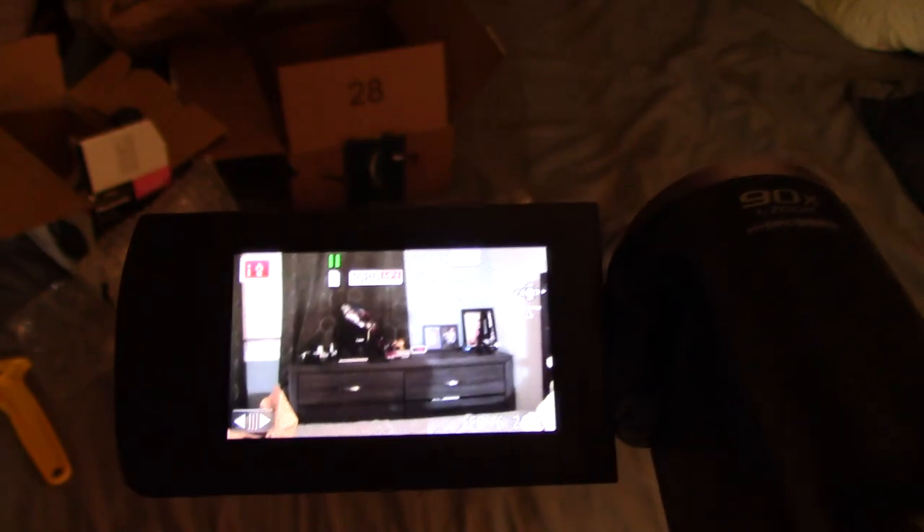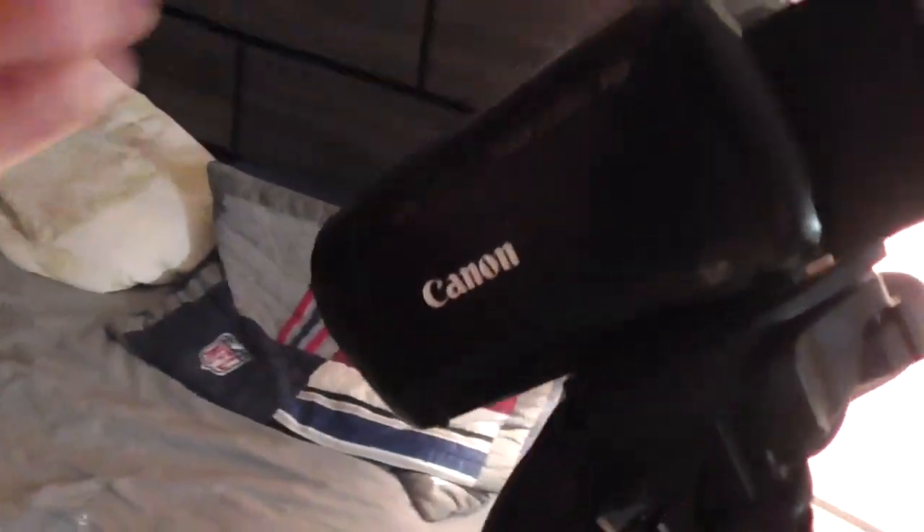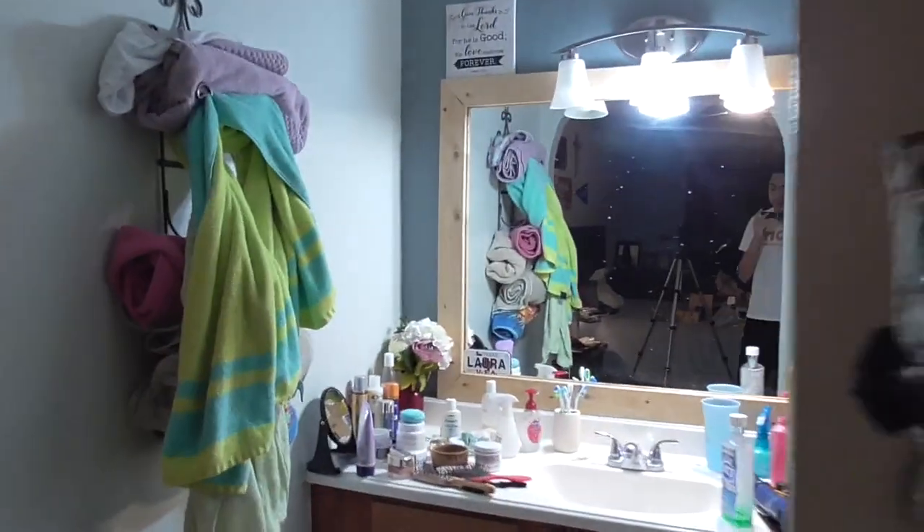Let's do a video test. This is the video test on the Panasonic HCV180 — looks pretty good. Here's a comparison with the Vixia. Giving a little tour of the room and moving over to the mirror for better lighting. Flipping it around to show myself — it's actually pretty good quality. It kind of looks like my iPhone camera, but I'd need to put them head-to-head to really tell.